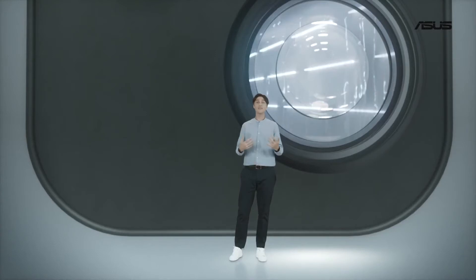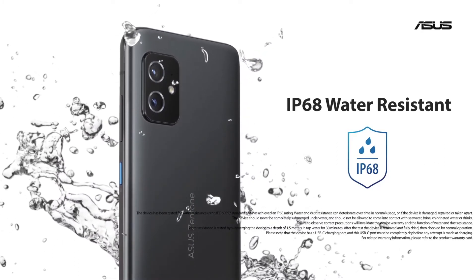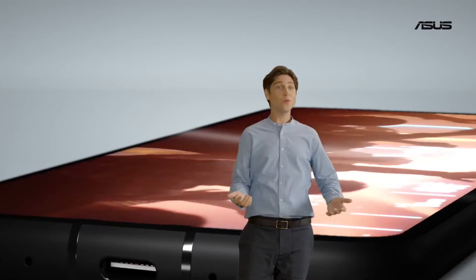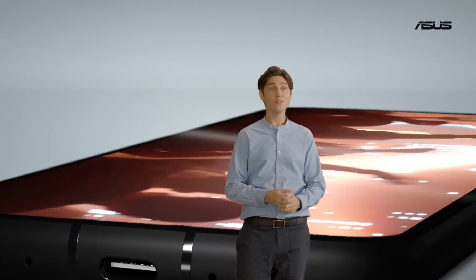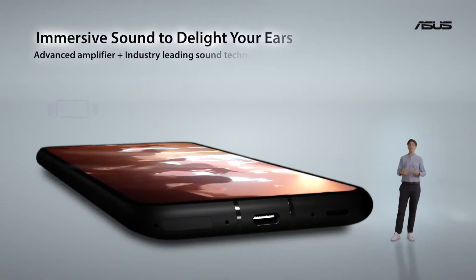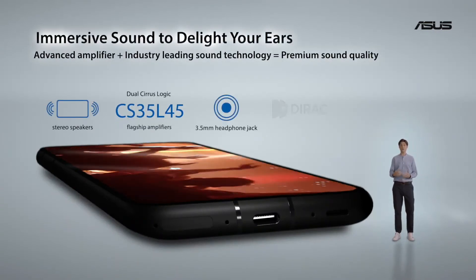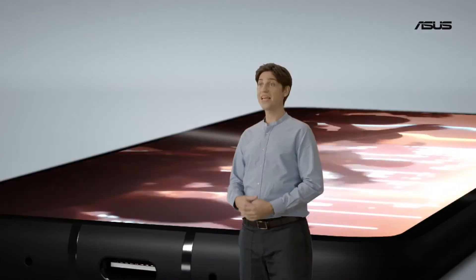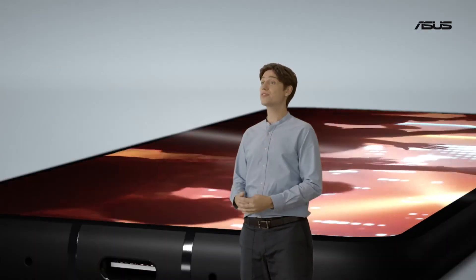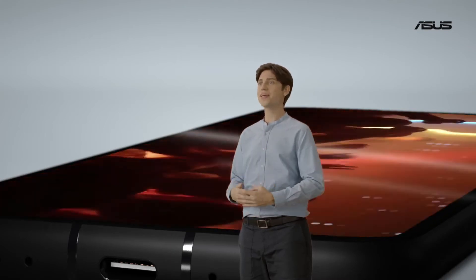In case you get caught in the rain or accidentally splash water on your Zenfone 8, don't worry. Thanks to an IP68 rating, you're good and you can have peace of mind. Sound quality and volume is something Asus is also well known for. Not having to resort to headphones to watch videos or listen to music in good quality is definitely a big plus. Thanks to two large speakers, a Cirrus Logic smart amp, and direct audio tuning, we make it happen.